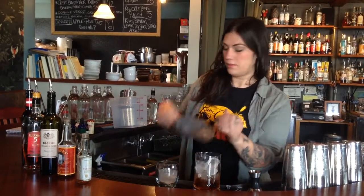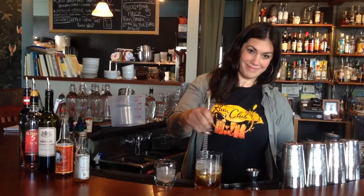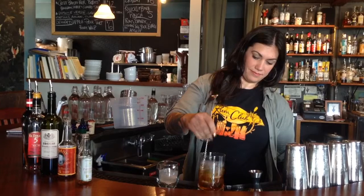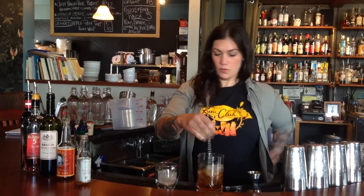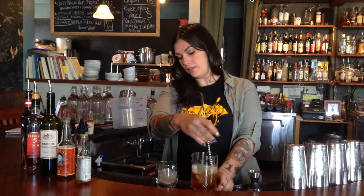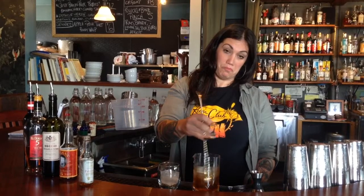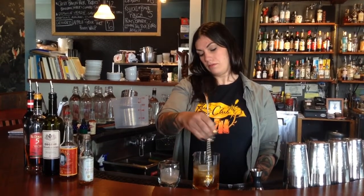You just add ice and stir. You want to stir until the glass gets a little frosty, I would say, depending on what kind of ice you're working with, 20 seconds to 30 seconds. But I'm going to speed up the process a little bit here.